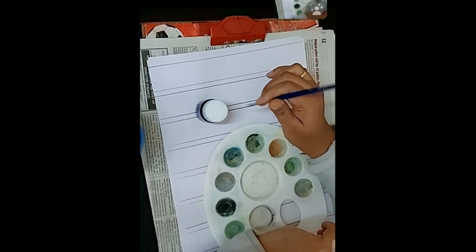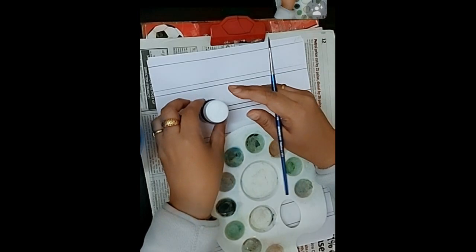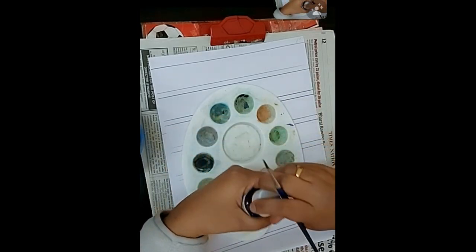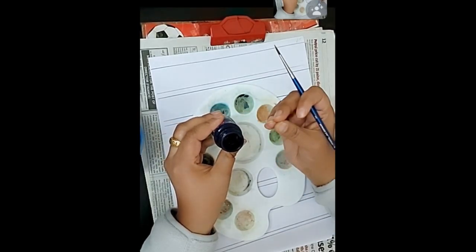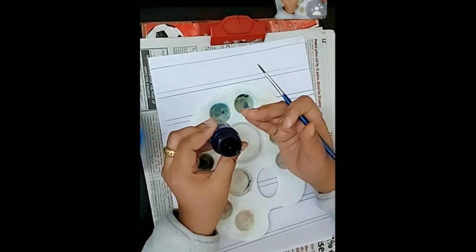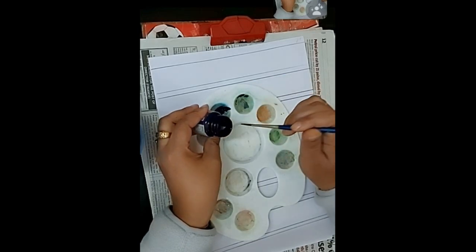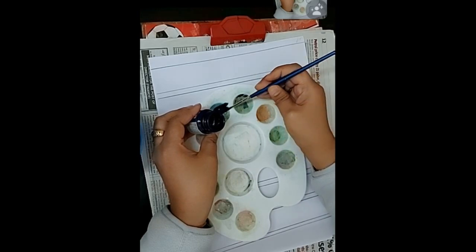For the strokes, never rub your brush — apply it from top to bottom, from left to right. Whenever you dip your brush, only the bristles should get the color, not the handle. Do not let the color come on the handle. If it does, clean the brush before you start painting, otherwise it will become very messy.